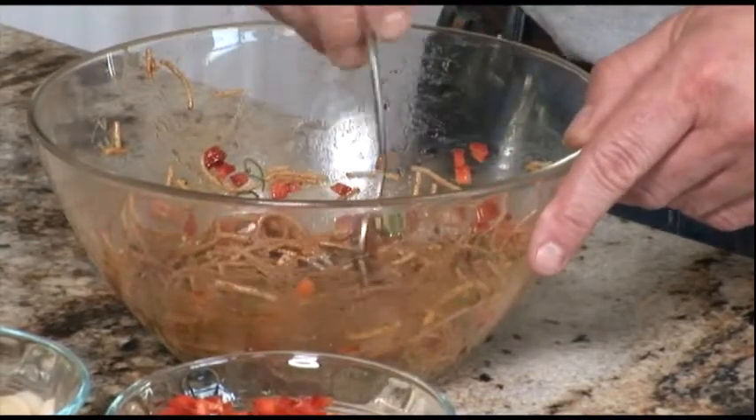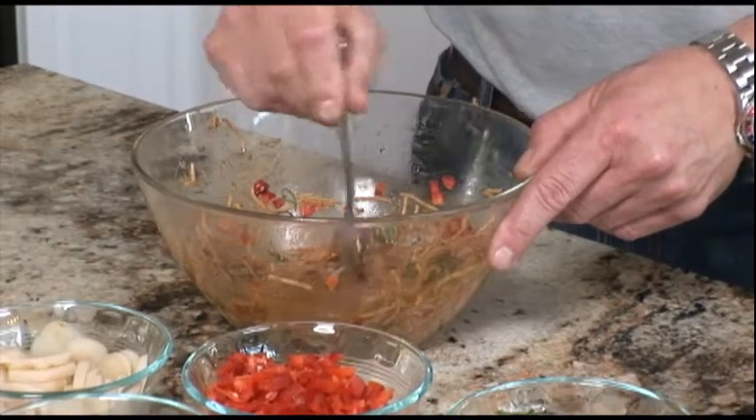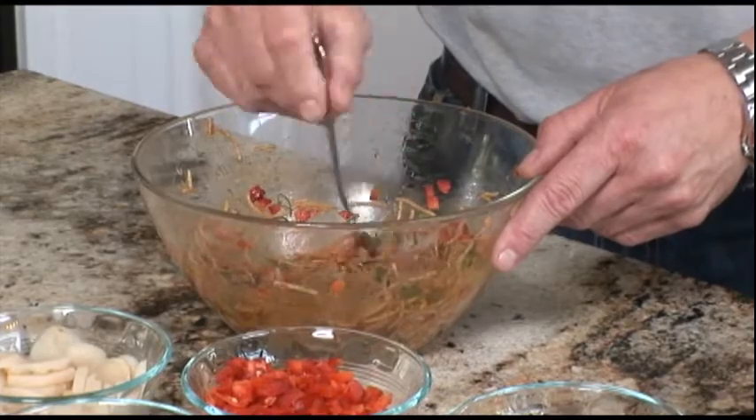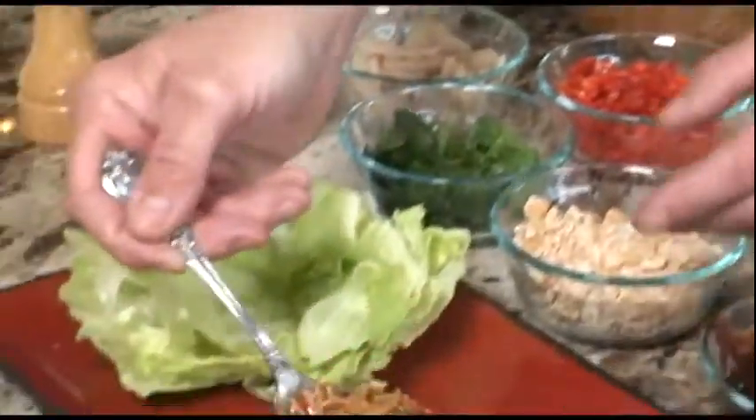And we're just going to mix it together. Once it's all incorporated, we're going to take a nice amount and turn it around the fork just to make a nice little bundle, a nice little nest. And we're just going to put it right on the plate.